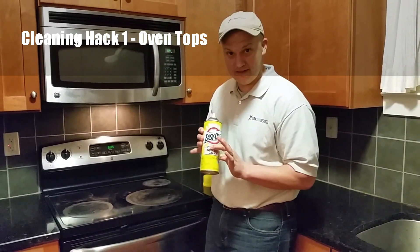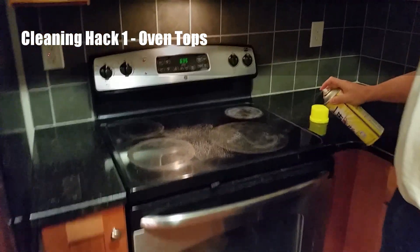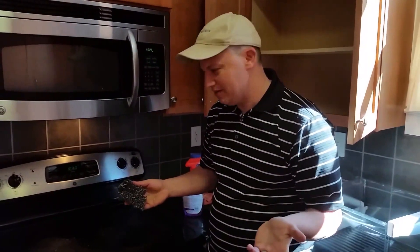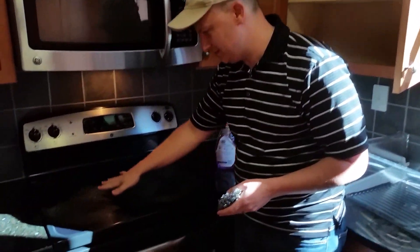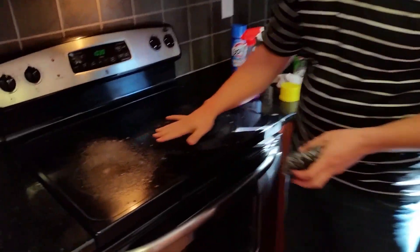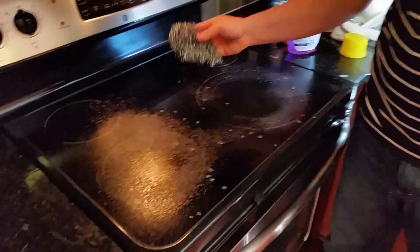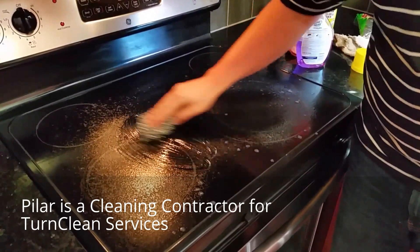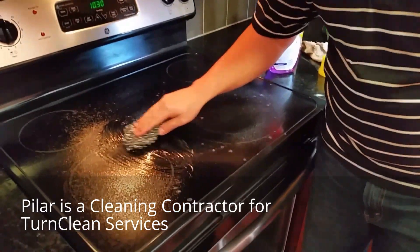I got the heavy-duty cleaner and I'm spraying it on. Okay, we are back — it's a couple hours later. If you remember when we were first cleaning this, we had a few spots that were left over. Now my wonderful cleaner Pilar came in before my video and already did some of this. Thank you, Pilar. You're welcome.